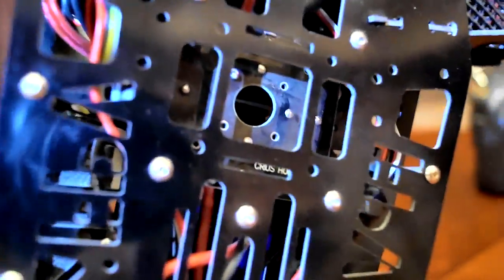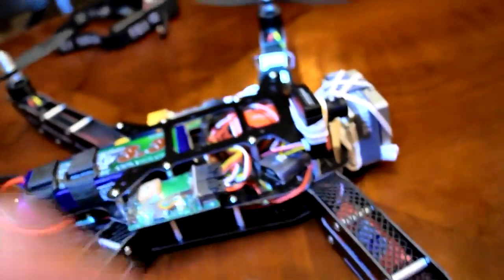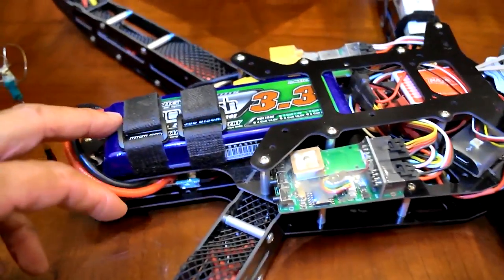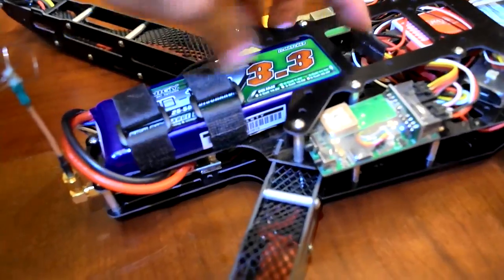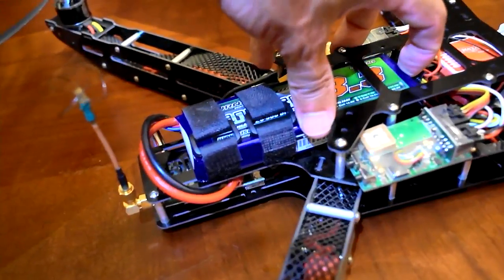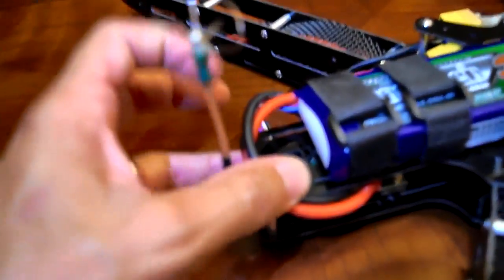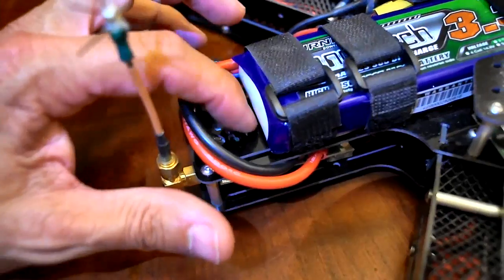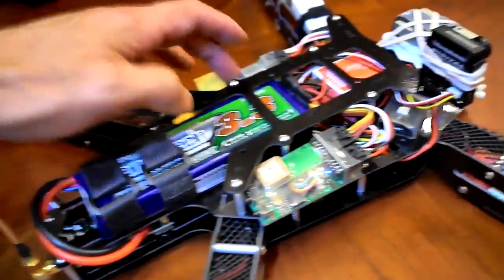From there, everything goes to all the different components — the NAZA VCU, ESCs that power the motors, et cetera. Another thing I like about the frame is how the battery is set up and configured — you can slide it to find your perfect center of gravity. I know where my center of gravity is — I measured it in on these 3300 mAh Nanotechs. It's right about in the middle of the N in 'HoverThings.' So I pretty much know if I keep my battery there and tighten these down, I'm set from a center of gravity perspective.